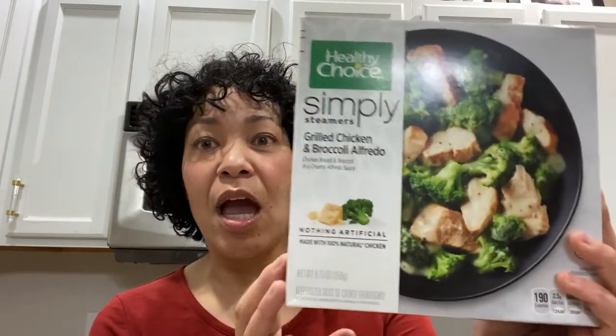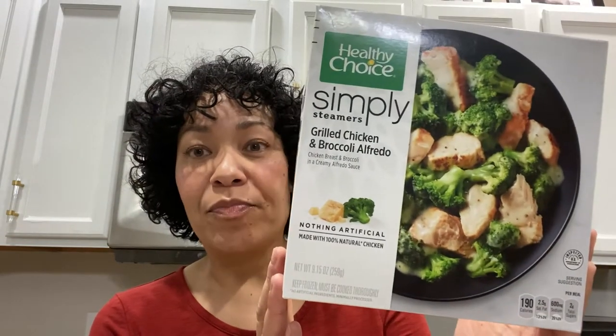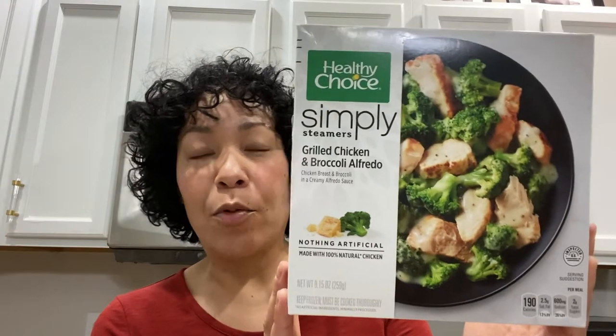Hey, it's Susan, and I'm here to tell you today about this Healthy Choice Simply Steamers. So my Optavia coach was just like, you know what, there is an option in case you don't want to have to think about a meal — something you can just pull out of the freezer and zap in the microwave. So I was like, yes, I'm so all in. So this is the grilled chicken and broccoli Alfredo.